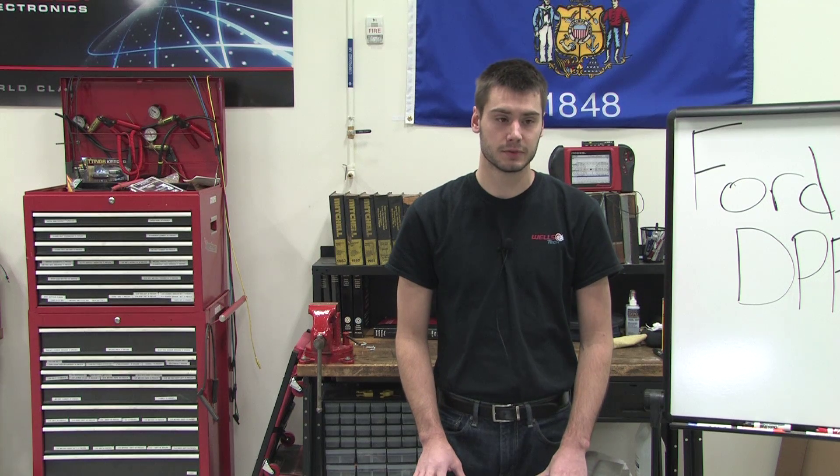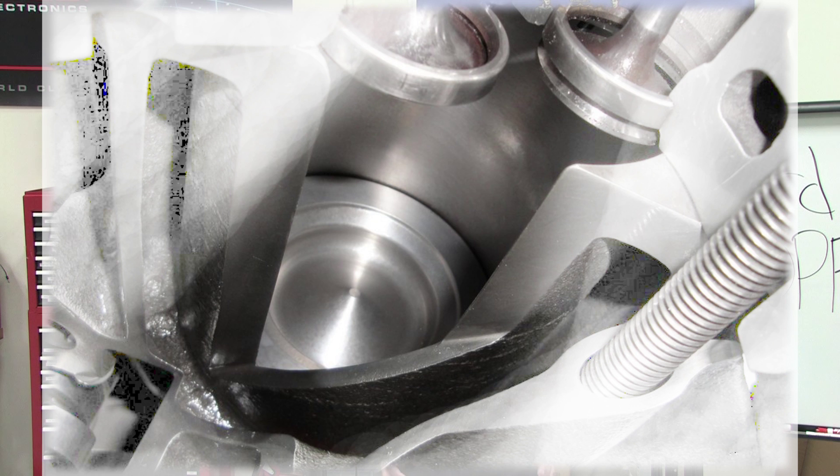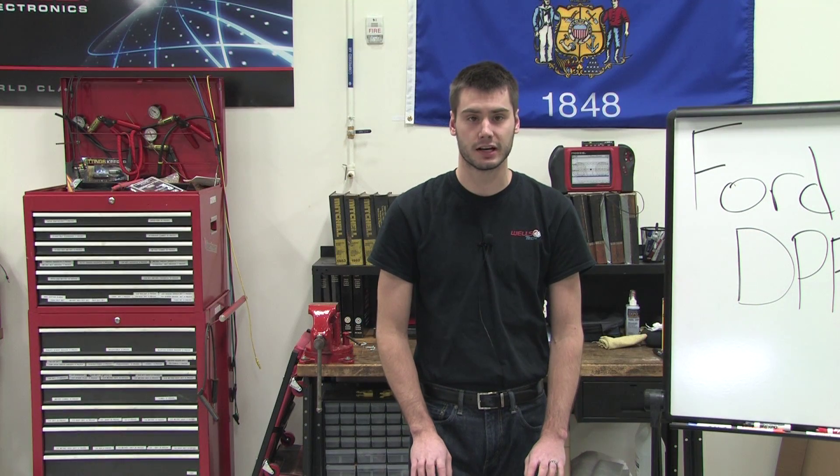A lot of people wonder why does Ford do this on this system? If you look at the picture inside the cylinder here, you can see that it's a large bore cylinder. Ford is saying that to increase power and to cut down on emissions, they want to light the flame front on two different sides to get a more complete burn. We also see this on Chrysler and Dodge motors as well.